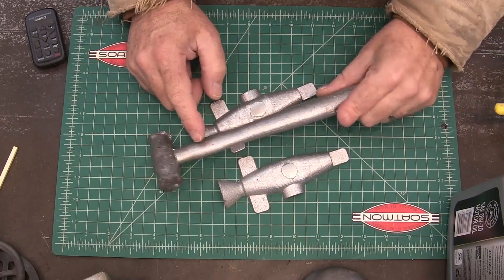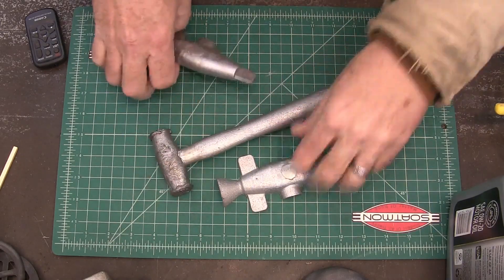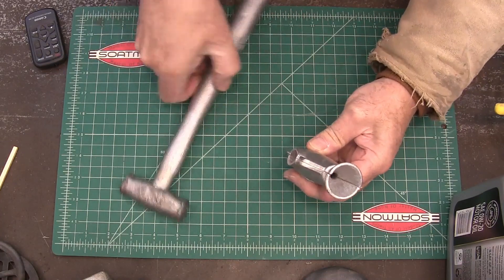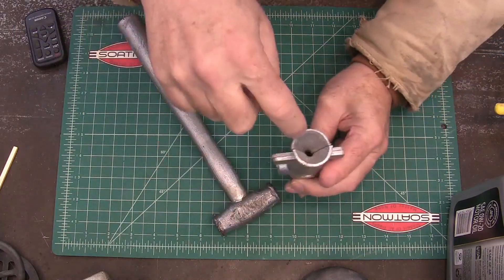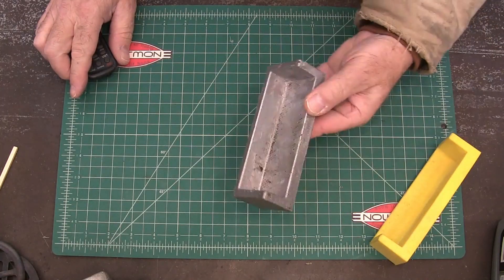I used it to make the pattern for not only the handle for this, but also the mold that you use for re-pouring the lead head on it when it gets all beat up. This one's about time for it to be recast — just melt it off, stick this in there, and pour you a new one. A pattern to pour soft jaws for the vise.